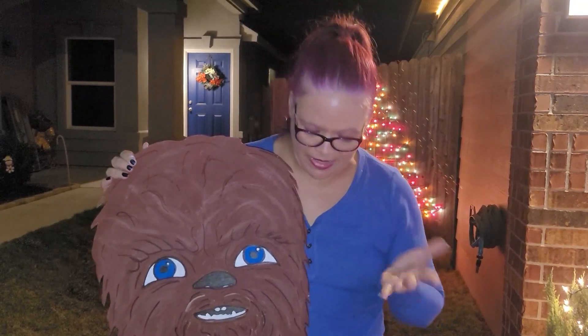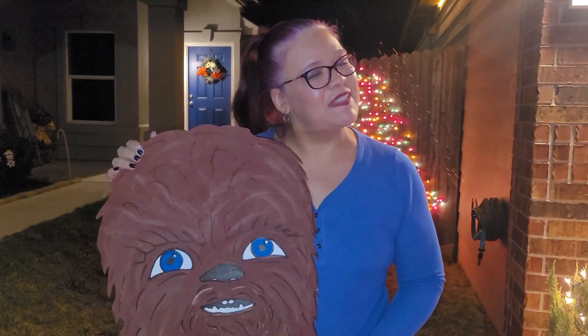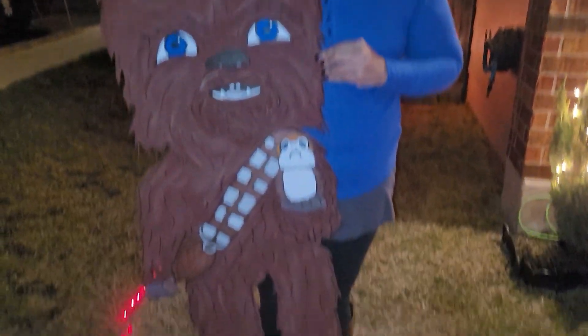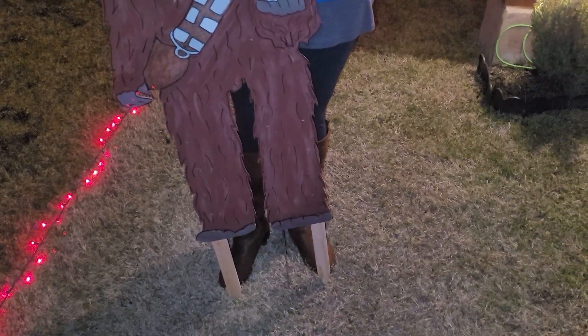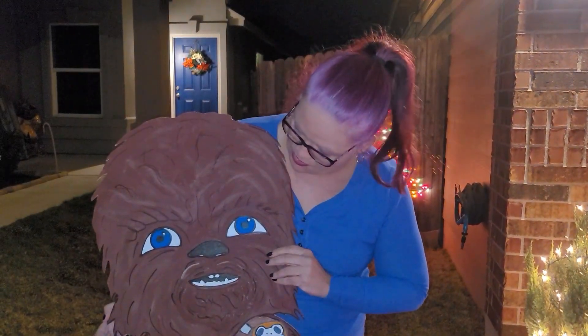We've put up the lights — everything's set up with the lights. Now we're going to put our little friends. I created the Star Wars characters as kids because, you know, kids love Christmas. And now I'm going to place my little Chewy right here. After we place them all, we're going to show you the finished product, so stay with us. Alright Chewy, let's do this.